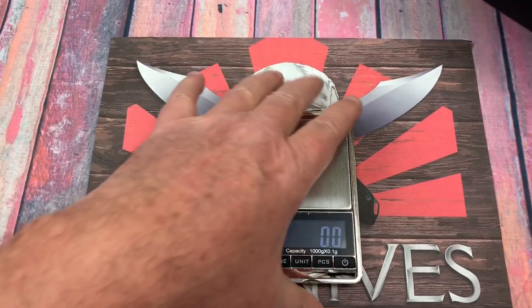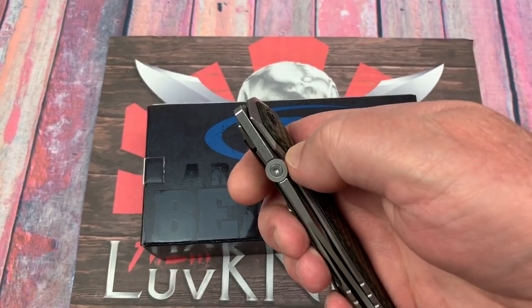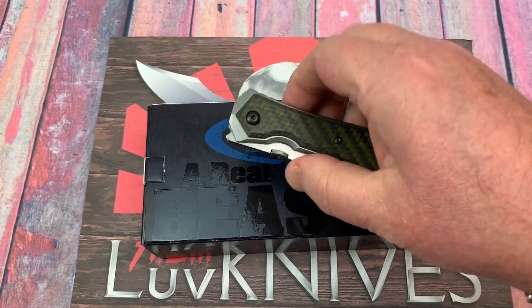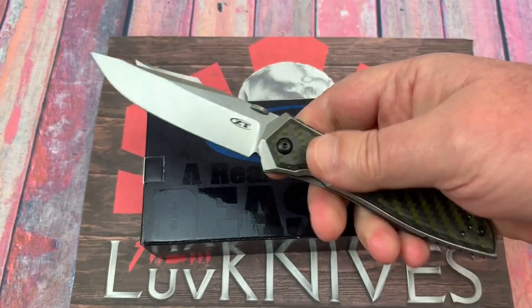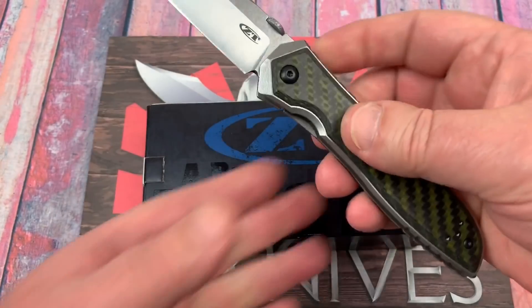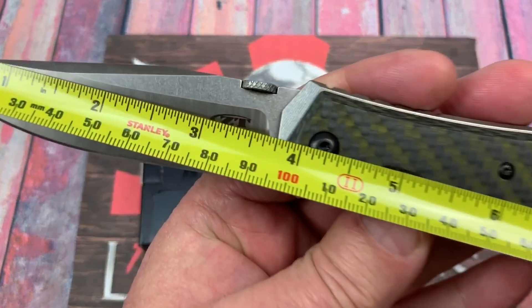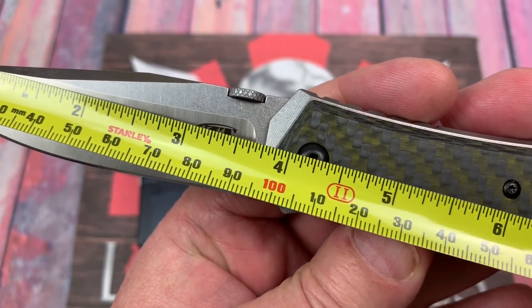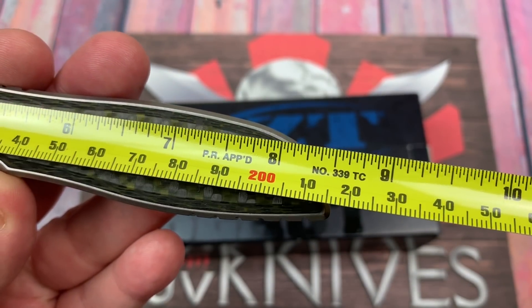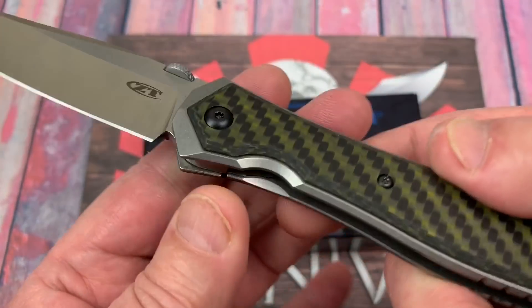How about the price? It's like 248 bucks. Eight and a half inches — not bad. Let's put the tape on it just to confirm blade length. Obviously three and three-quarter inches, which is about 96 millimeters, and eight and a half overall, which is 21.5 centimeters.